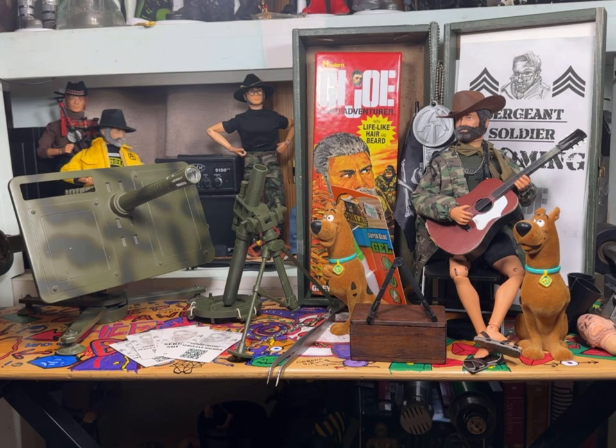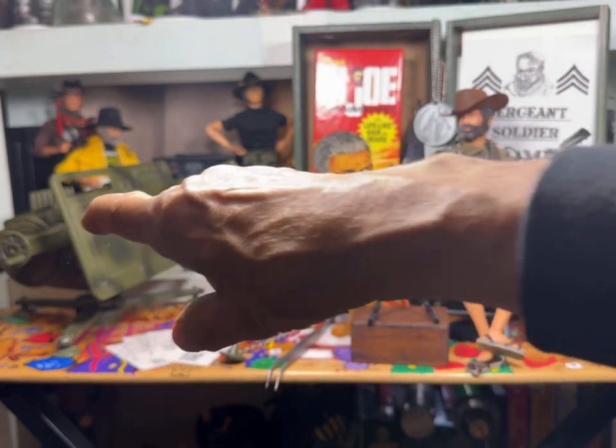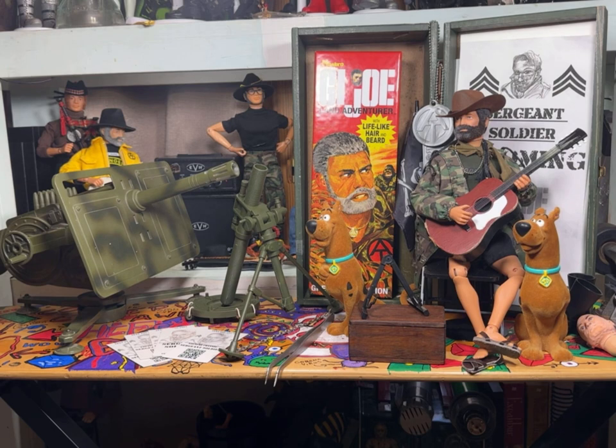Hey everybody, it's Sergeant Soldier and welcome to another Incoming. I've got my mortar and my World Peacekeepers cannon out — love this thing, got that swivel. It's kind of cool and I'm really happy with the plastic non-firing goob tube right there. I love mortars. I know this is a good buy from Zukov's Attic — shout out to Zukov's Attic.